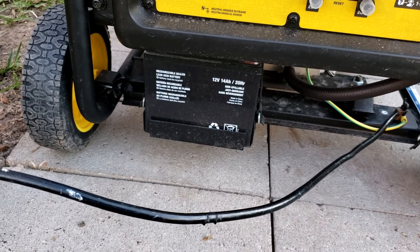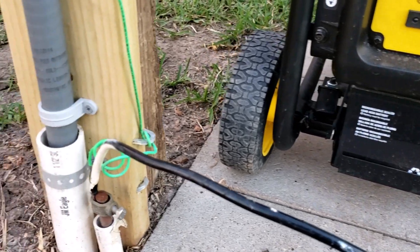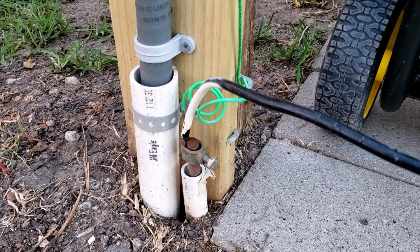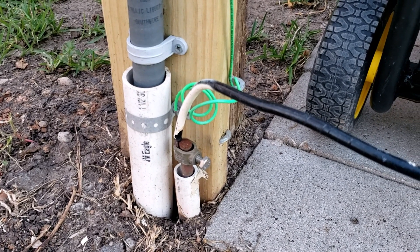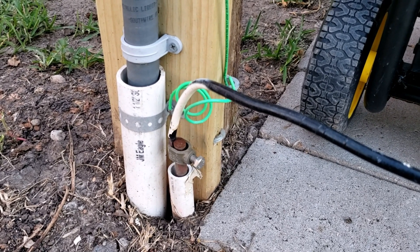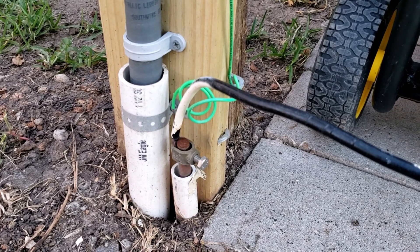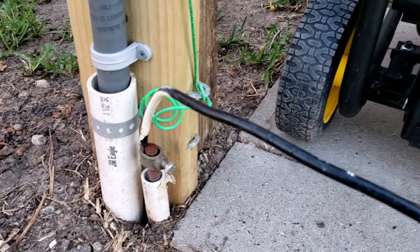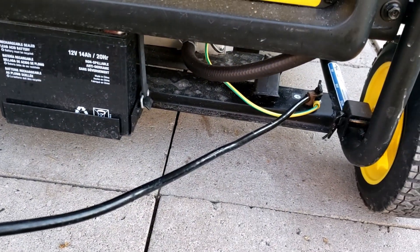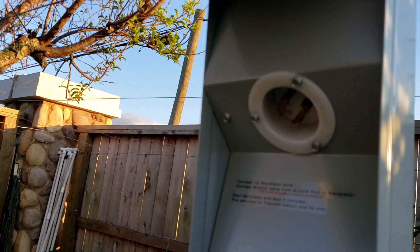I installed a few cement blocks for the generator to sit on. I have installed a ground bar which is 8 feet long — it is a half-inch, 8-foot-long copper ground rod. I connected this ground to the generator frame.